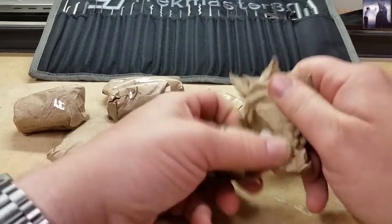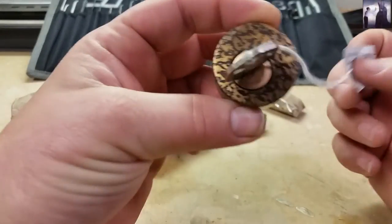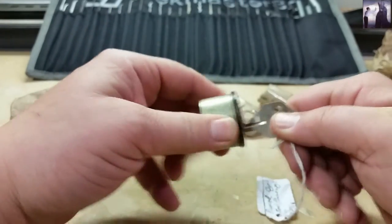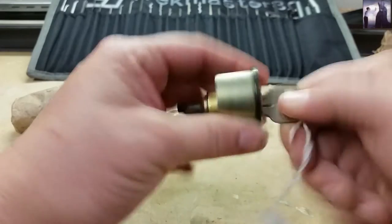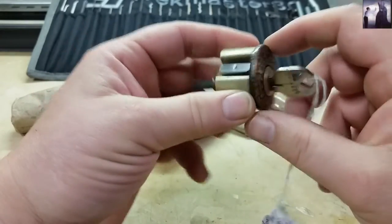We've got a really cool looking lock — that's an interesting pattern, I like that. That is a pin by Steel Pinnings, it is a KW1. Real smooth, no ticks at all hardly. Oh, and it's a kick holder too — that's real cool.